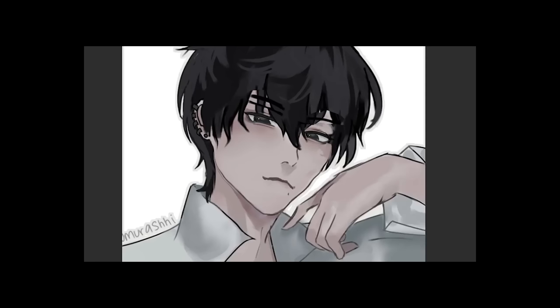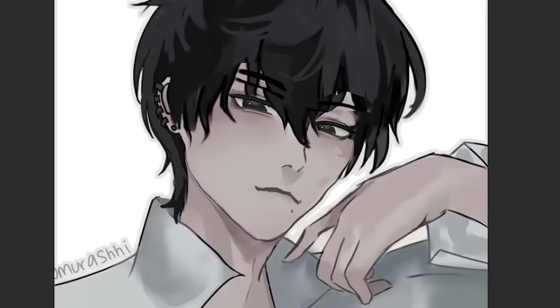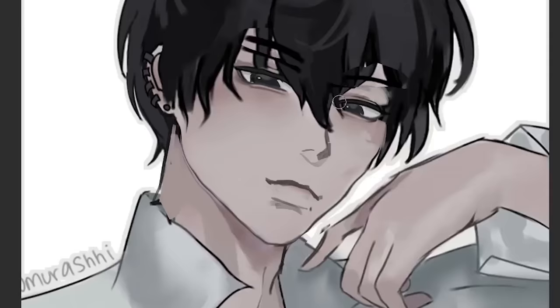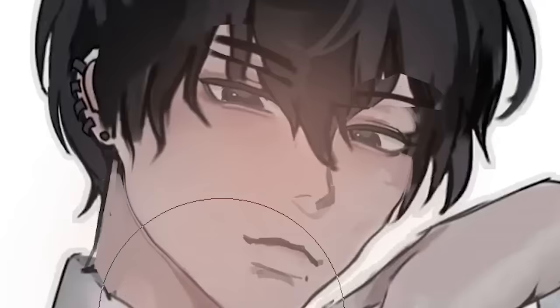Here's a before and after. And yes, I made it worse. But prepare to see it even more worse in the next couple of minutes. So I'm gonna add a bit of color. I love the saturated colors, but I listen to criticism. I will make my art vibrant for once.